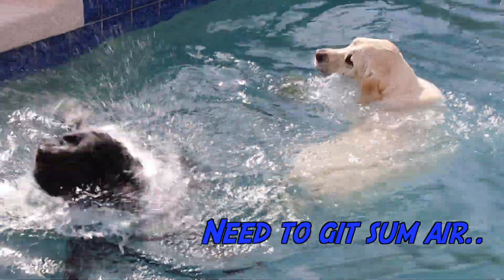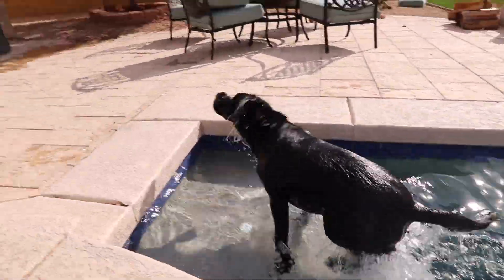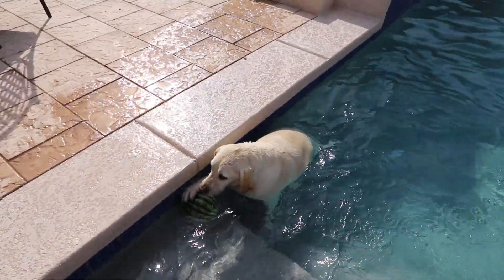Dang, bro, you got under there, buddy! Dang, sportsmanship, 10 out of 10, Nike. Chief, bringing it back!